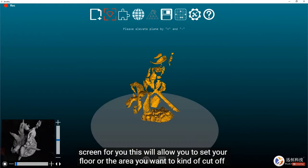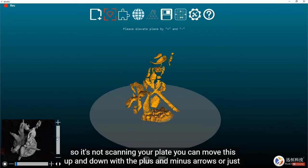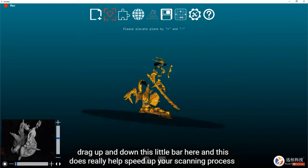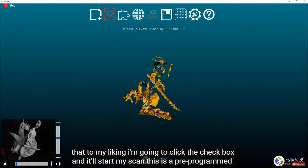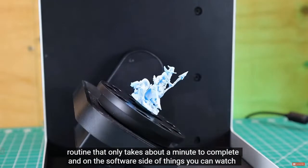This initial scan lets you set your floor — the area you want to cut off so it's not scanning your plate. You can move it up and down with the plus and minus arrows or by dragging the bar. This really helps speed up the scanning process since you don't have to edit out unwanted areas later. Once you have it set, click the checkbox and it'll start the scan — a pre-programmed routine that only takes about a minute.